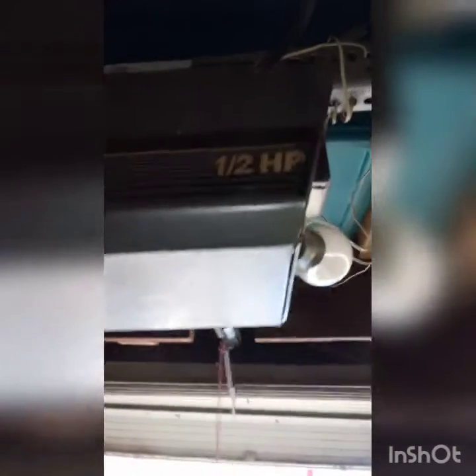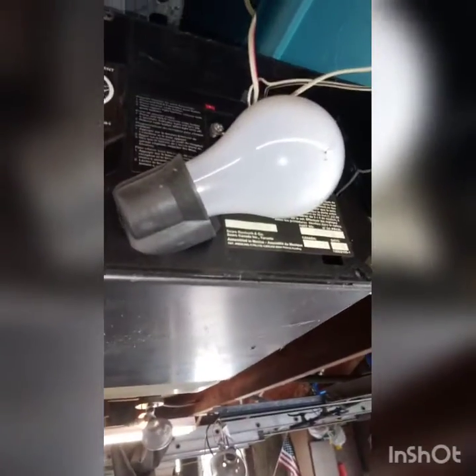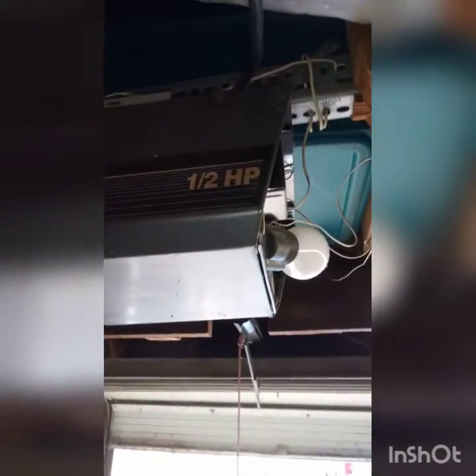First project I have is this garage door opener, old as crap. Press the button, it just spins — doesn't open or close the door. So I'm going to take it apart and see if I don't kill myself.